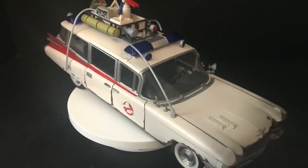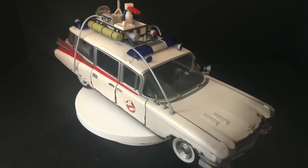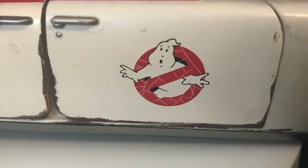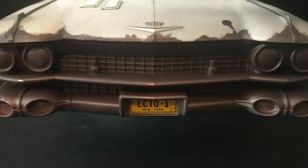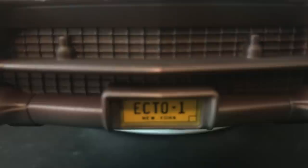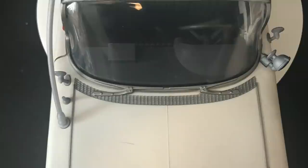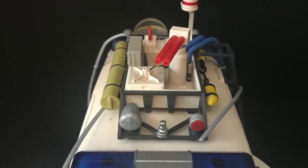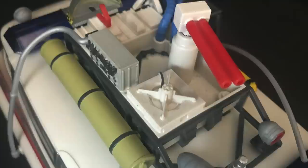But again, it's a great looking Ecto-1, and in some ways it's kind of sad to see it like this. The no-ghost logos are all tattered and torn — the front is kind of like the first version of Ecto-1 where Ray pulls it up in front of the firehouse and Peter's like, you can't park that here. But every little detail is there, and I appreciate that. For the most part it's got nice paint to it, nice deco.